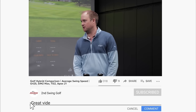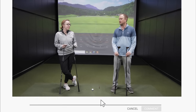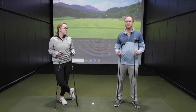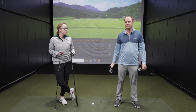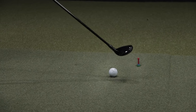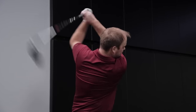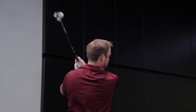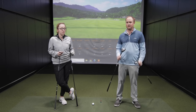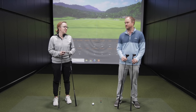Now, you play hybrids instead of your longer irons, correct? I have a five iron, and then I go to a five hybrid. Perfect. So Jackie's going to be the perfect candidate today. Hybrid for me is like my 15th club — I do have it, but I never play it in my bag; I play it as a utility club. So this is going to be a great test, getting Jackie's feedback on which club is maybe a little more forgiving, a little easier to hit. Jackie, are you excited to hit some golf shots? I'm excited. Let's go.